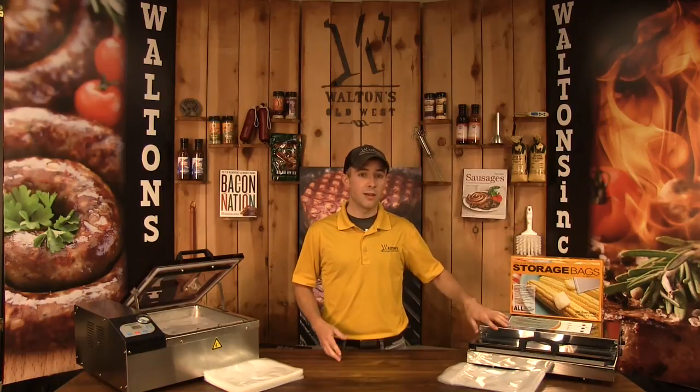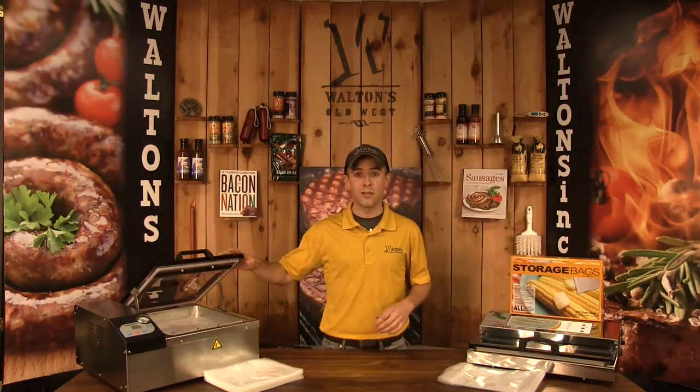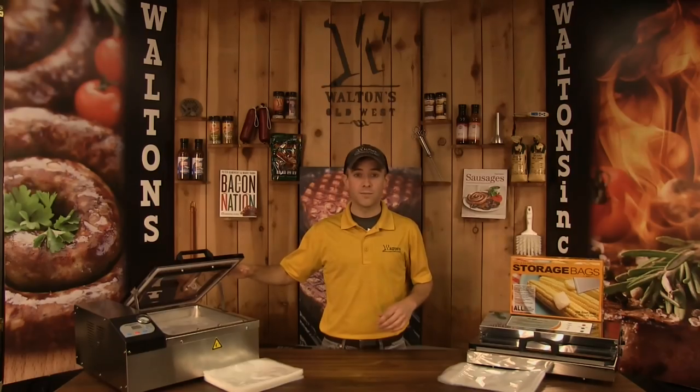Now let's talk about the different types of vacuum pouches that are available. We have two main classes: full mesh and standard. Full mesh pouches are used in a non-chambered machine, like this one on my left, while standard pouches are used in chambered machines, like this one on my right. In the full mesh or non-chambered category, we have regular bags, zippered bags, and also vacuum bag rolls.